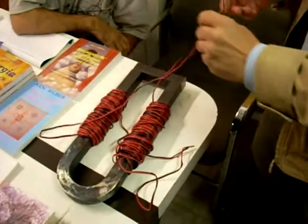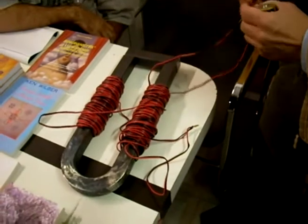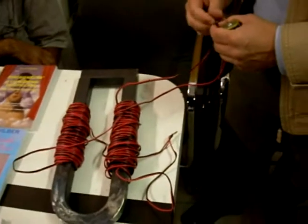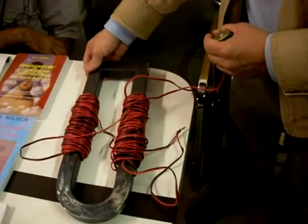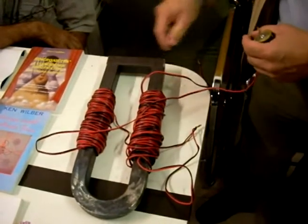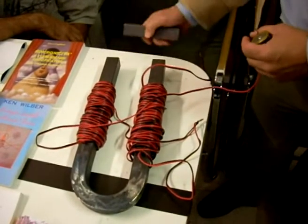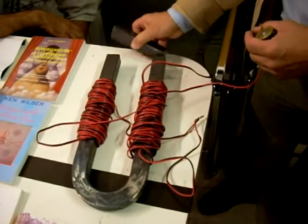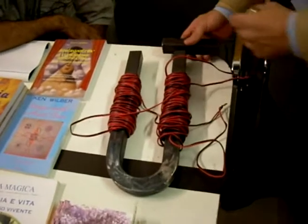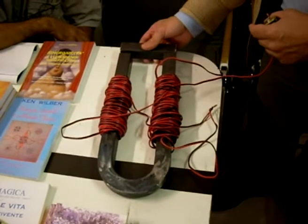Emiro Medda ha esposto, nel corso di una conferenza, quello che è noto come il magnete di Leedskalnin. Come aspetto, non è molto diverso da un elettromagnete, di cui ha tutte le caratteristiche, persino quello della classica forma di ferro di cavallo. Tuttavia, come avete visto, e come Emiro ha descritto, ha delle caratteristiche singolari. Innanzitutto, il nome deriva dal costruttore di Coral Castle, Edward Leedskalnin, personaggio quantomeno misterioso e di difficile classificazione, e così come la sua costruzione.